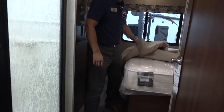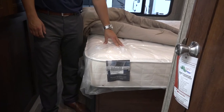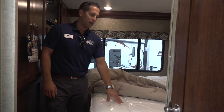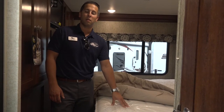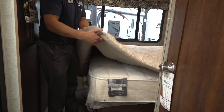We're always going to have a Serta pillow top mattress — one of the finest mattresses in the RV industry. We partnered with Serta about six years ago and our customers love this mattress. Most mattresses purchased in the RV industry are thrown out within a month, so this is going to save you a couple hundred bucks if you buy a Sunseeker with the Serta mattress.